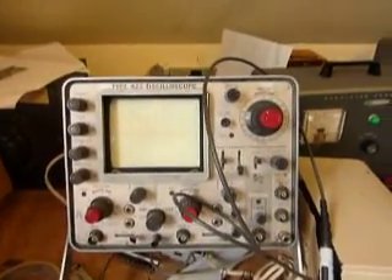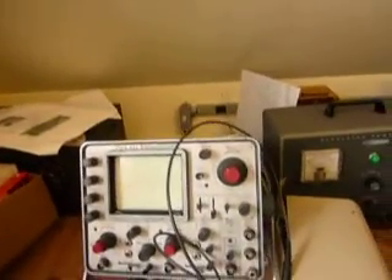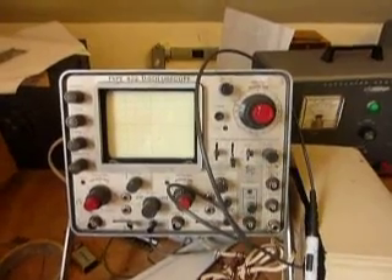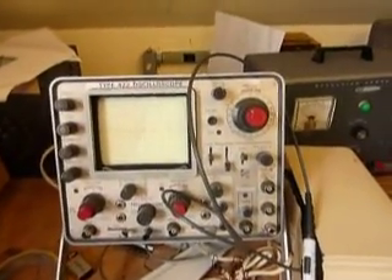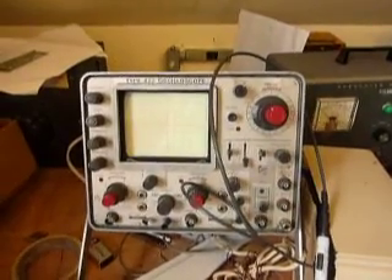We've got a Tektronix 422 oscilloscope — that one looks familiar, I may have used one of those in college. That was actually the first scope I had. It was my father's before he got a better one, so your father got you into this? Yeah, to some degree.